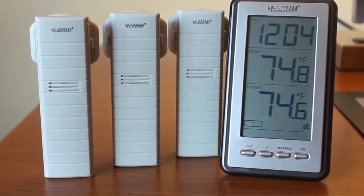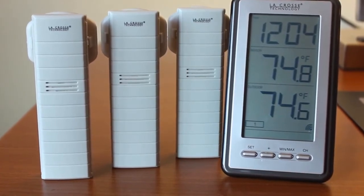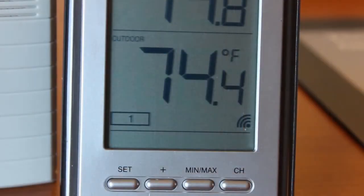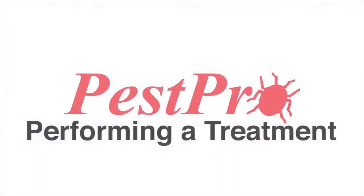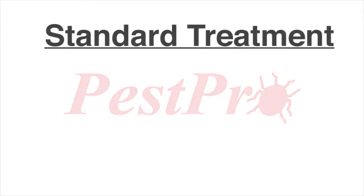The temperature monitoring system is battery powered and operates continuously. Temperatures appear at the bottom of the display, and you can scroll from one sensor to another by clicking the button at the bottom of the tablet.